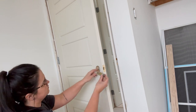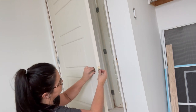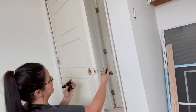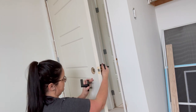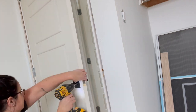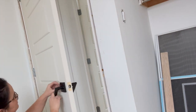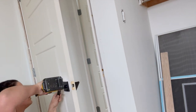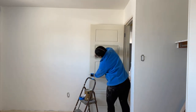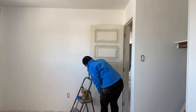I picked up these matte black handles at Kent to continue the goal of modern bold doors, and they're super easy to install. When you pick up pre-hung doors they also come with pre-drilled holes, so you don't have to do any of that work. Just follow the directions in your doorknob box and they go on pretty easily — if you're comfortable with a screwdriver you can get these door handles swapped out.